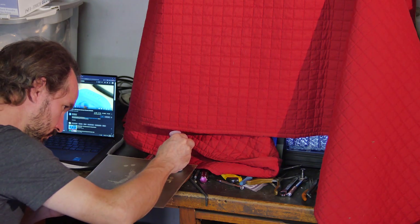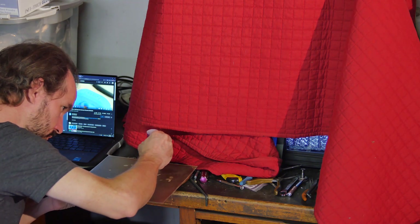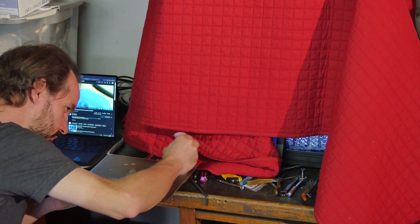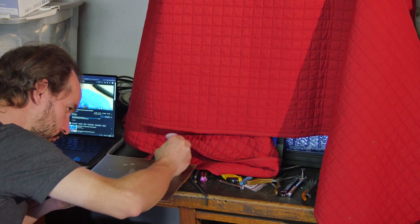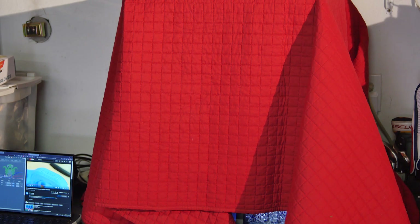As soon as the Amazon package arrived, I applied the Magigoo to the cold bed plate as instructed. I'm using my damaged PEI sheet just for testing to save my good sheets for later. I let the adhesive dry, warmed up the printer, and ran the exact same G-code as the first try. I also covered my printer with a heavy furniture blanket to keep the heat in and insulate it, which I've done in the past with great results.